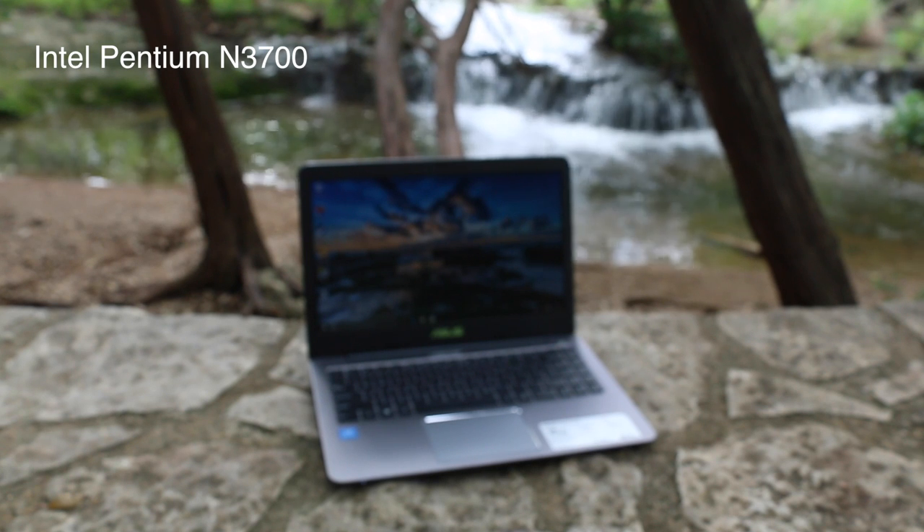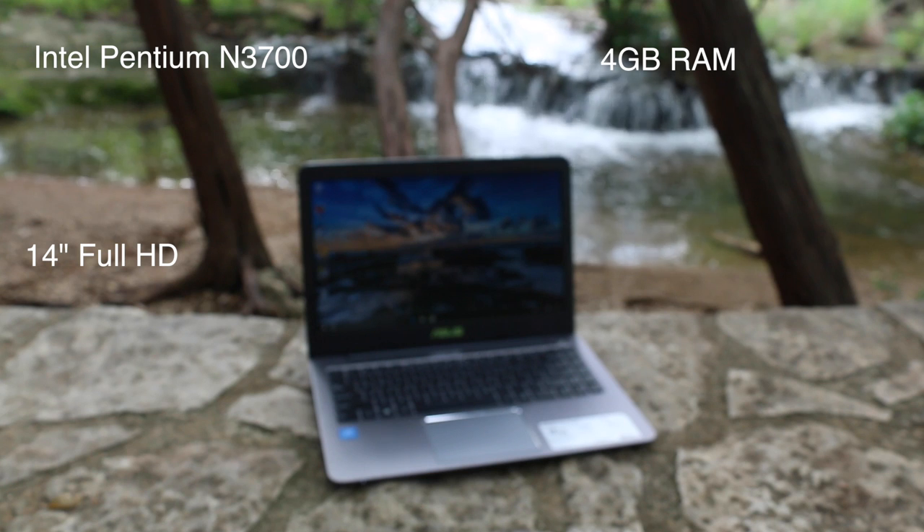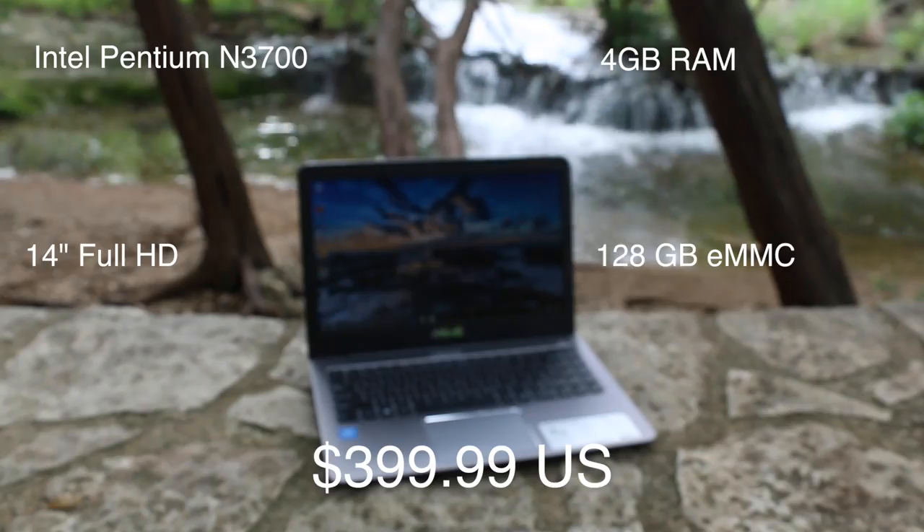You're getting an Intel Pentium N3700, 4GB of RAM, a 14-inch Full HD panel, 128GB eMMC flash storage, and the retail price is $399 US.